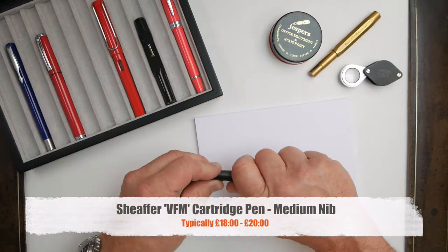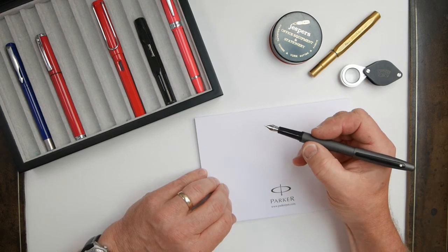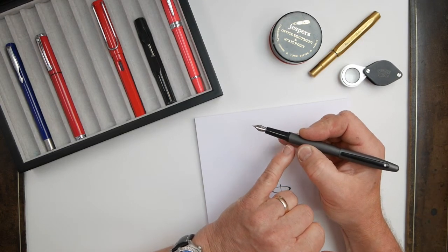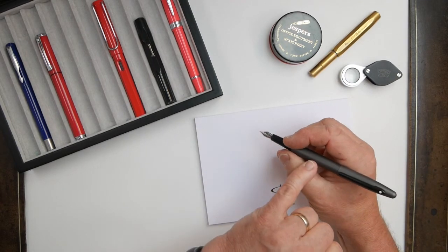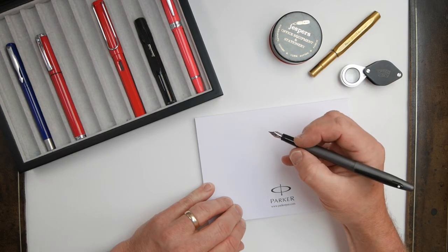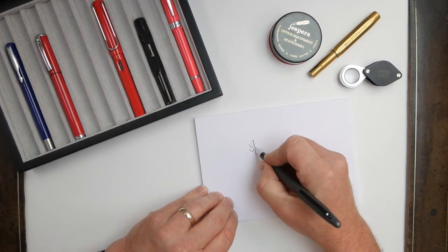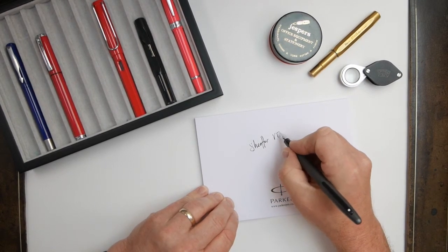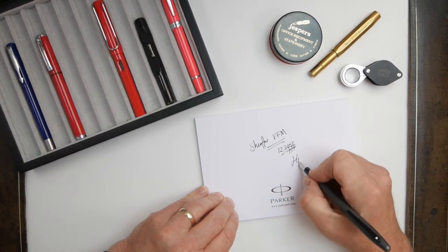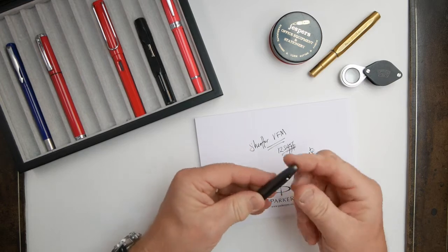Next up is the Schaefer VFM — standing for Value for Money perhaps. This is different to the Pop in that the design is a little bit more business-like, streamlined, and traditional, with an open style nib. There is quite a little step between the barrel and the shell here which some people may be bothered by, but in general terms it's not bad at all. The cartridge is an international size — not the Schaefer one — and these international cartridges are available in a huge range of colours. The design is about nine or ten years old. Fine and medium nibs only, and it's quite dry — a little bit finer than the Pop — but on the whole still a reasonable pen that looks good in the pocket.